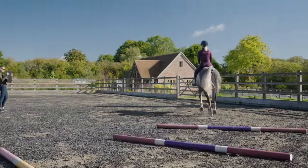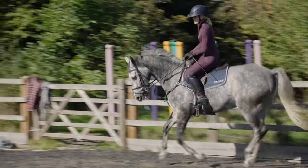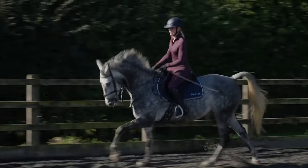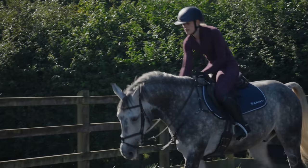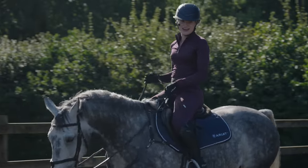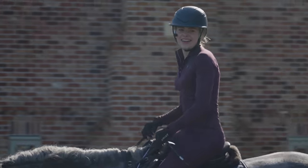It was then time to go back to working on our collected canter, which we got a little bit in the end. Dee encouraged me: 'That's it, that's it there — well done, rest there.' She asked if I felt that, and I said yes — he comes back. She said that is exactly what we need to practice.